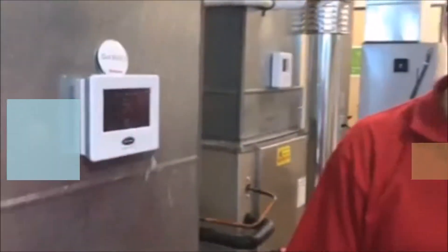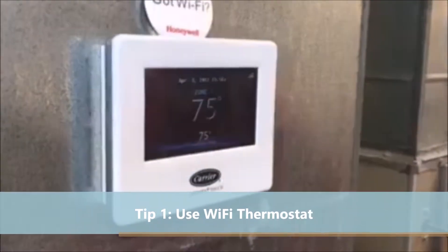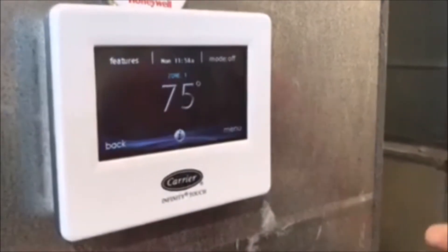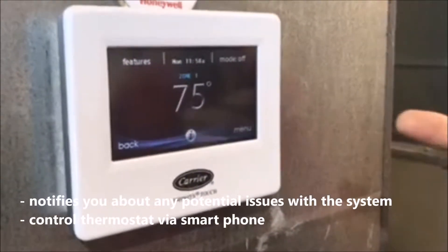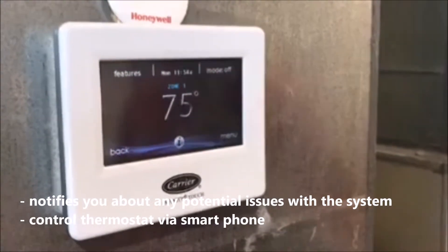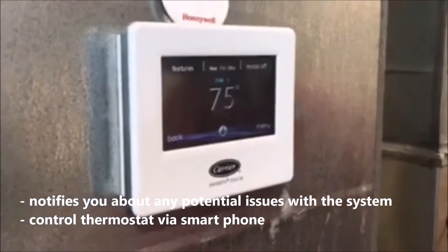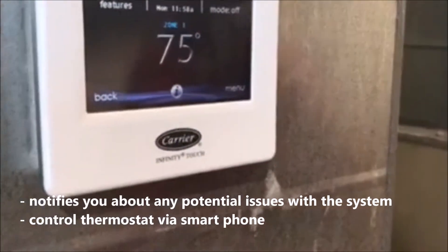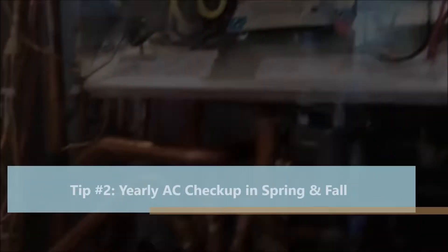This particular thermostat is a problem preventer, that's for sure, just in and of itself, because this thing will literally notify you if there's a problem with the system. You can control it when you're at work or on your way home from work.